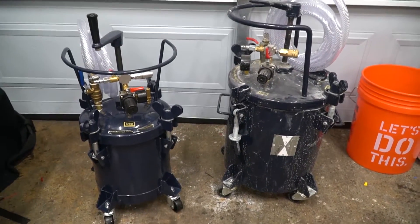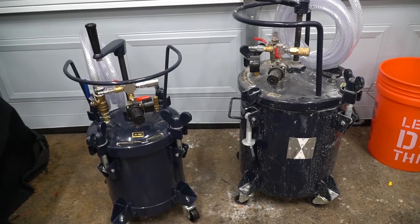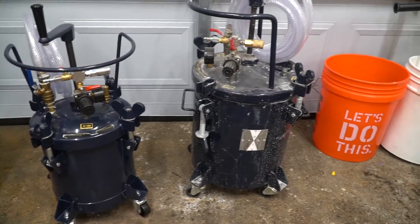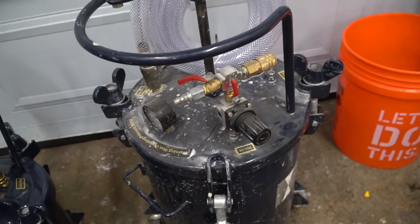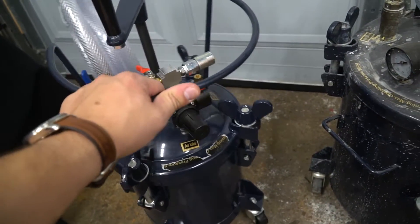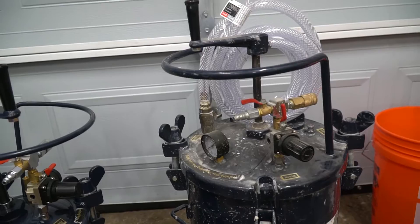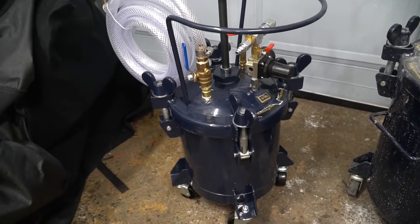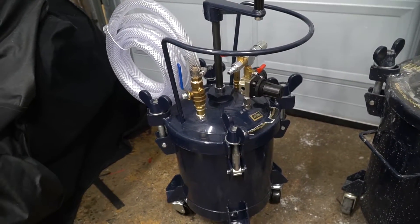Here we have two of our pressure pots for injection. On the right you can see one of our five-gallon pots. This pot has been used thoroughly on a project in Salem and has seen better days, but still works just the same. It has pretty much identical connections and controls as our smaller two-and-a-half gallon pot. We sell both of these, and we also sell the five-gallon with an automated air-powered auger. These ones are just hand-cranked to stir the pot and keep the grout flowing. I'll go ahead and set up our air compressor and show you how to use this two-and-a-half gallon pot.